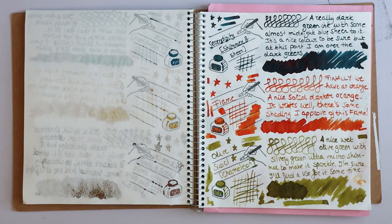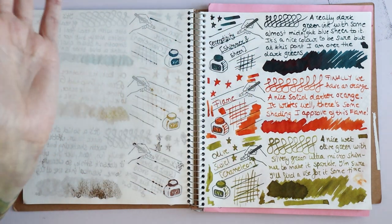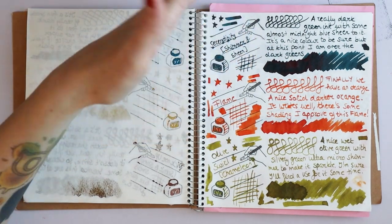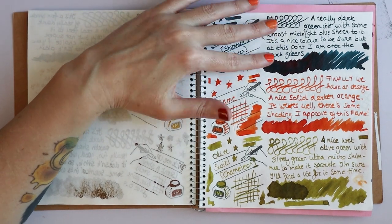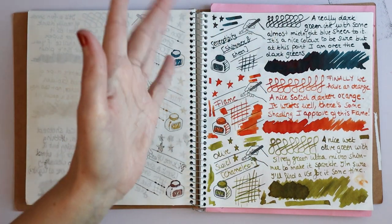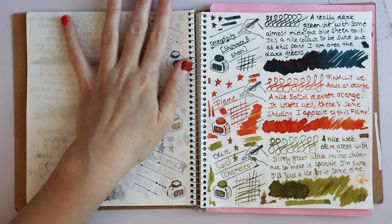Serendipity — it's this really dark teal, bluish-green thing with some red sheen to it. There's nothing bad to say about this quality-wise, but it's not my jam.